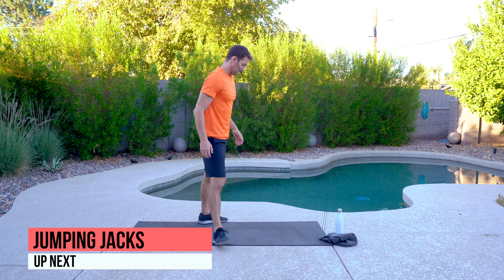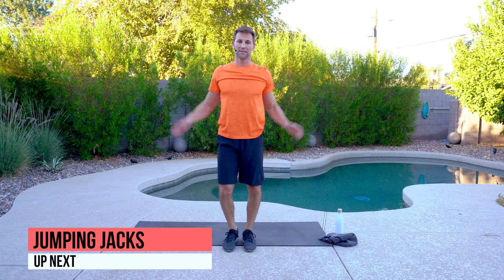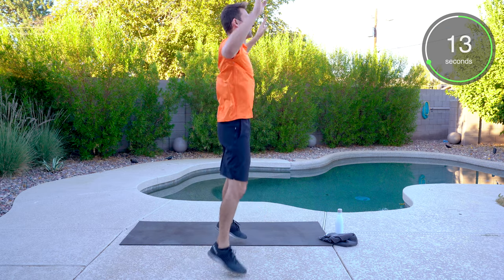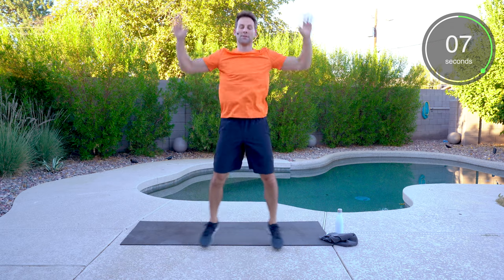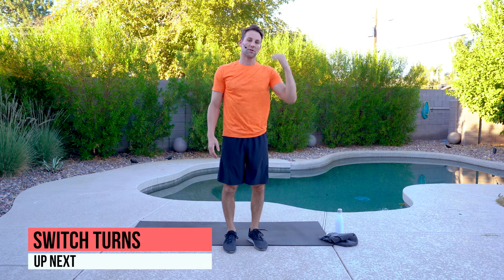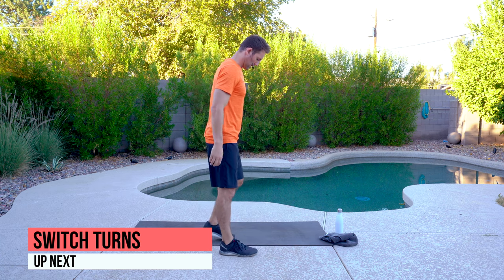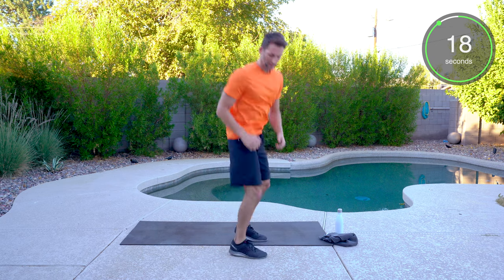We've got jumping jacks. You can step side to side if you'd like, or do the full jack. Up and down. Then back to switch turns — sink those hips, get a good 180-degree turn, dropping down. You have to squat it — this does not count without sinking the hips.